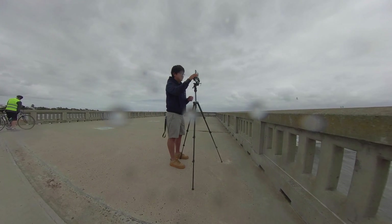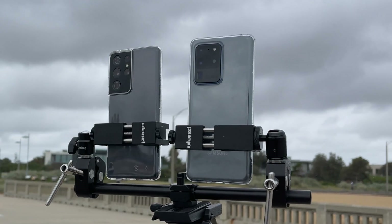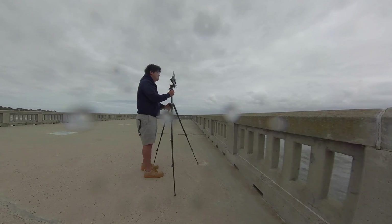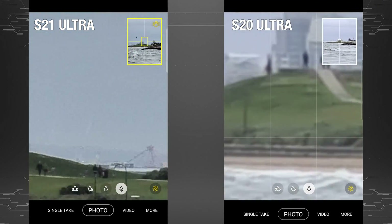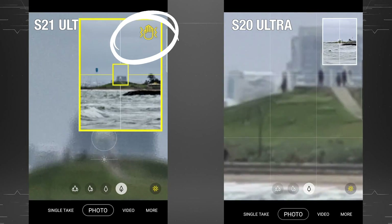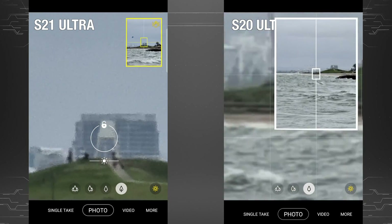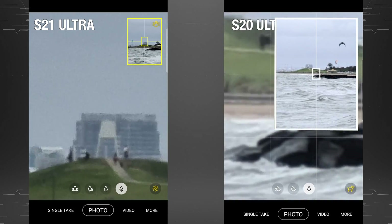On this very windy day, it took a really long time to line up the two cameras as the wind was causing a lot of micro-movements when both cameras were zoomed in at 100x. The new S21 Ultra was a bit easier to set up as the electronic stabilisation kicks in at 30x. Last year's S20 Ultra doesn't do that, which made it a real struggle, especially during windy conditions.